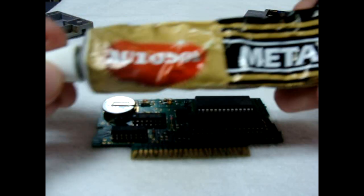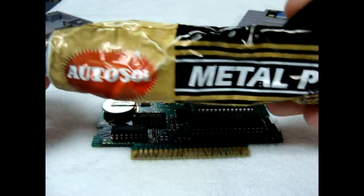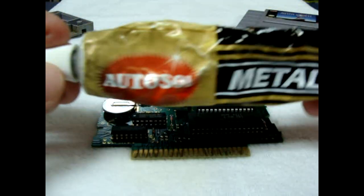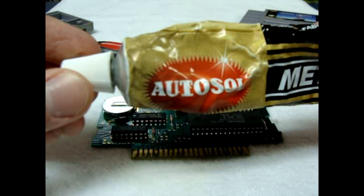What I'm going to use is a metal polish. What I have is AutoSol metal polish — a lot of people use Brasso, but this is just as good. You can get it at an auto parts store relatively cheap.